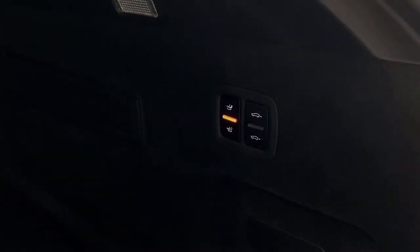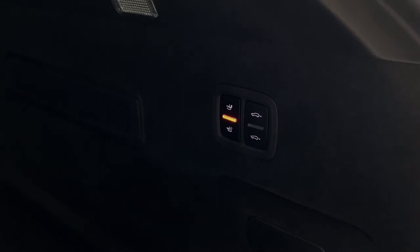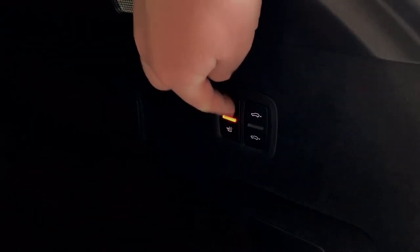Inside your boot you'll find a little button panel which is here just on the right hand side. Sometimes it may feature four buttons or it may just have two buttons depending on the vehicle configuration. This one has got four buttons — it does have the air suspension option — but the buttons we're interested in are these two just here.